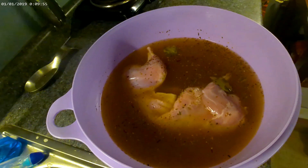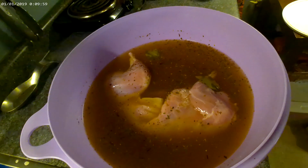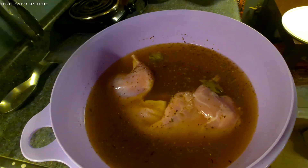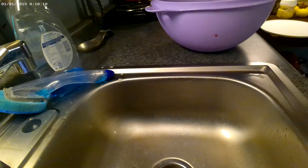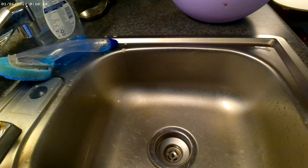Now I'm going to pull it out, rinse the brine off the rabbit, and then we're going to put a dry rub on it. This is the method from Chud and this is what we've decided would be best.